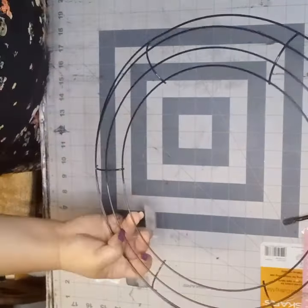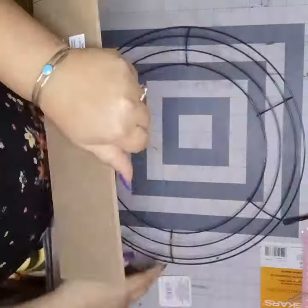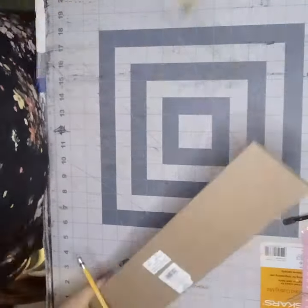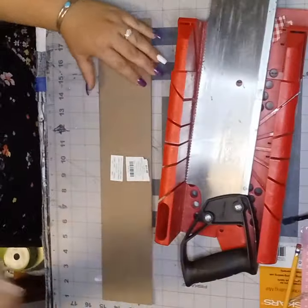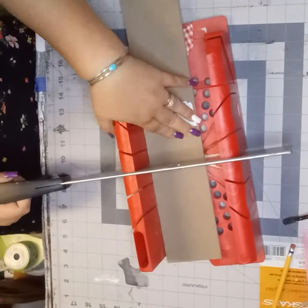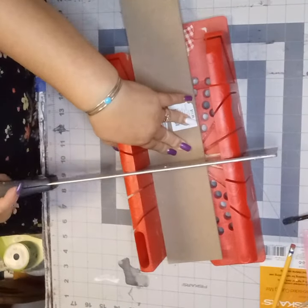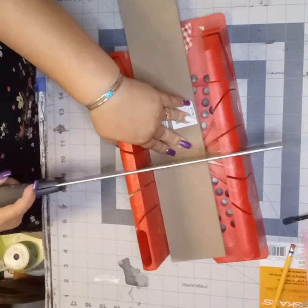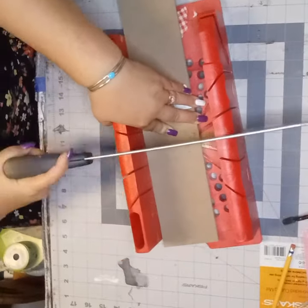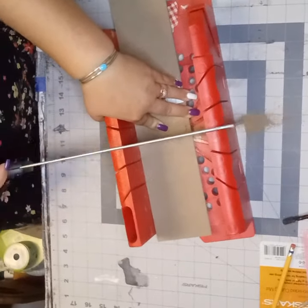I have this Hobby Lobby sign that I took apart. I'm going to cut it into the size that I want and I'm going to paint it. You'll see me sizing it and then I'll be mixing some colors to make the perfect pink that I want. I have my miter box and saw and I'm just going to go ahead and cut that up into the size that I want.